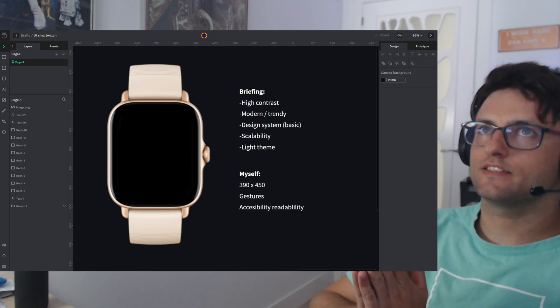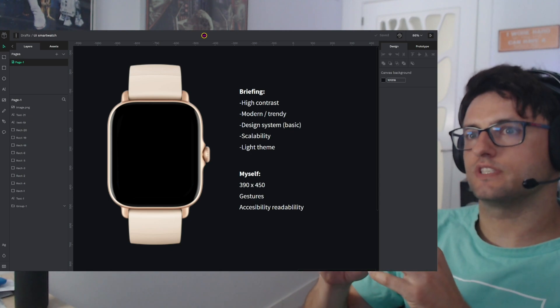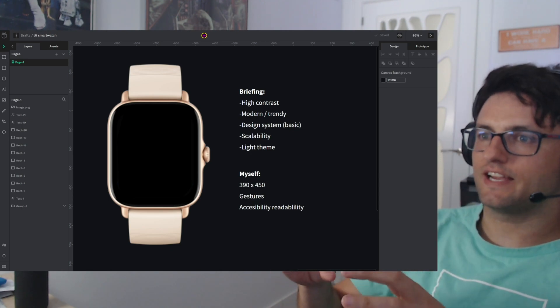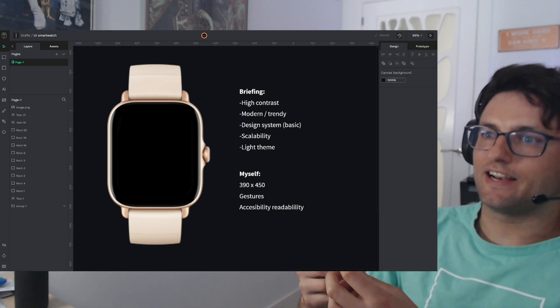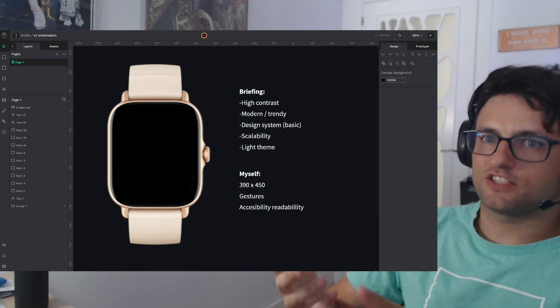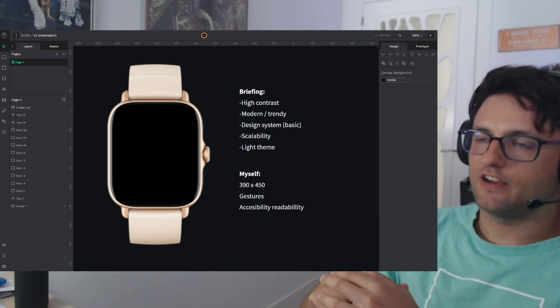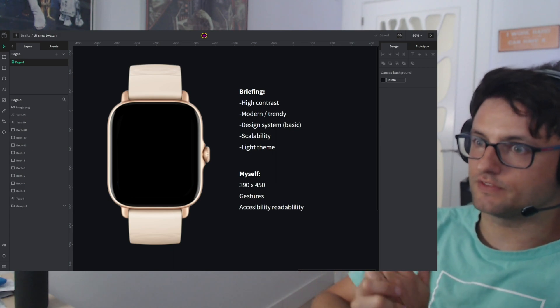The idea is to do an exercise. I love to do this kind of exercise, challenging myself. Most of the time I spend designing Penpot, and I don't want to forget to stay in touch with the rest of the tech stuff out there. So yes, I love to do this kind of exercise because of that.